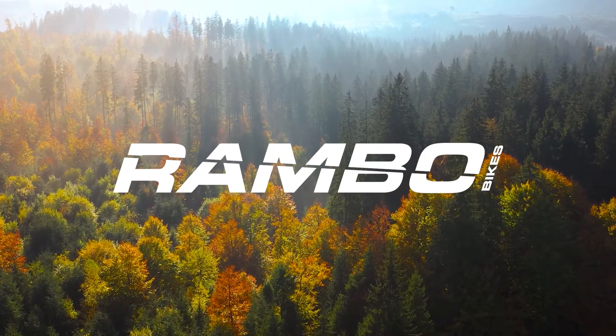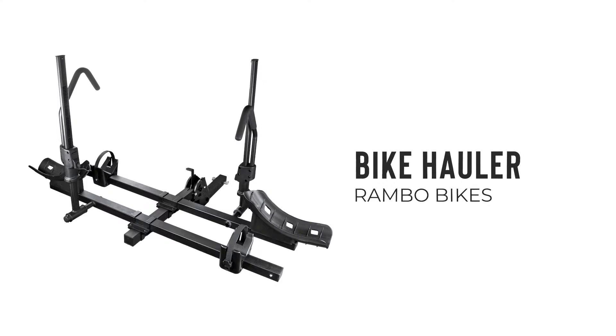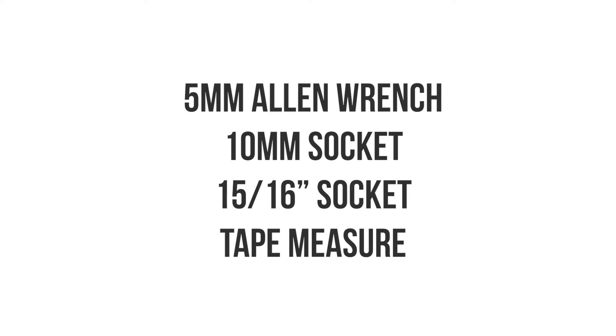Congratulations on purchasing your Rambo bike hauler! Today we're going to show you how to properly assemble and operate your bike hauler. Here's a list of all the tools you will need to assemble your bike hauler.